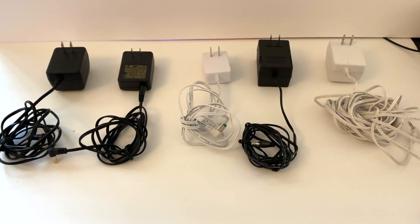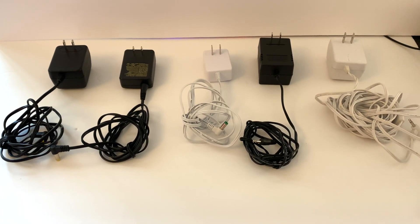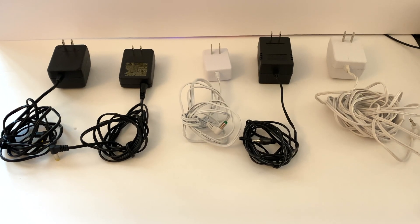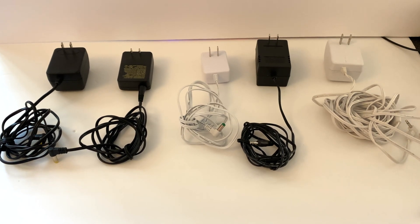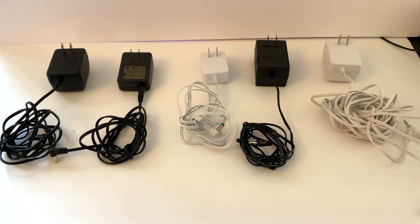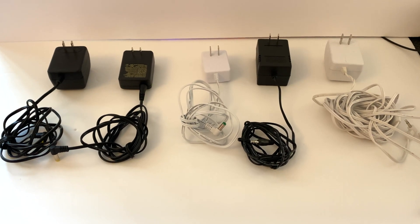If you get a cheap power supply that isn't dependable, one minute your house will work, the next it'll be shorting out. You'll be frustrated, mad, and throwing away money while trying to save it. It's just a mess. My best advice is always, if you can help it, use the manufacturer's power supply.